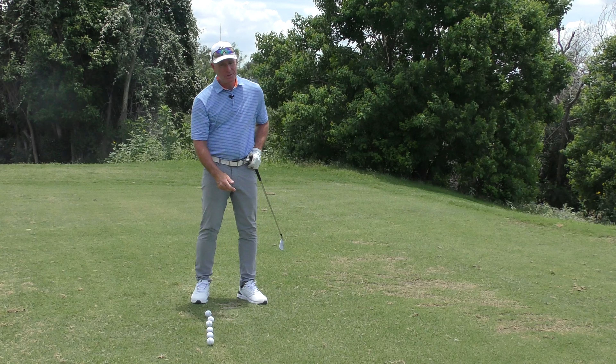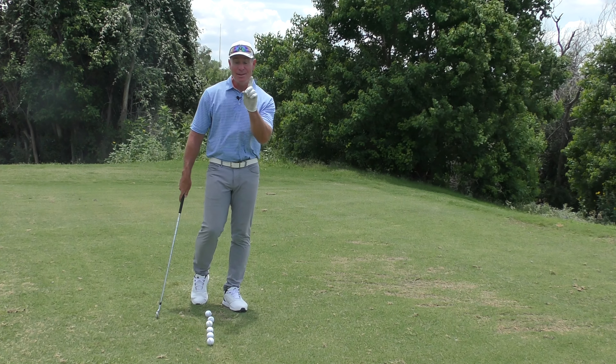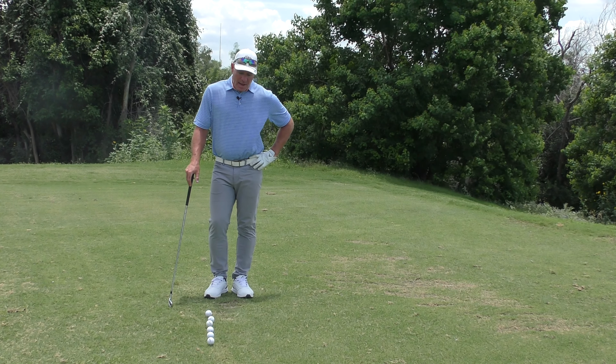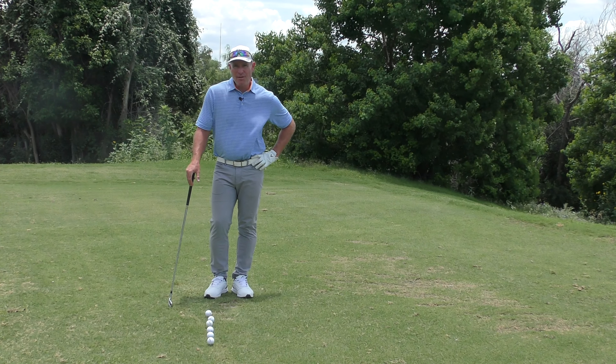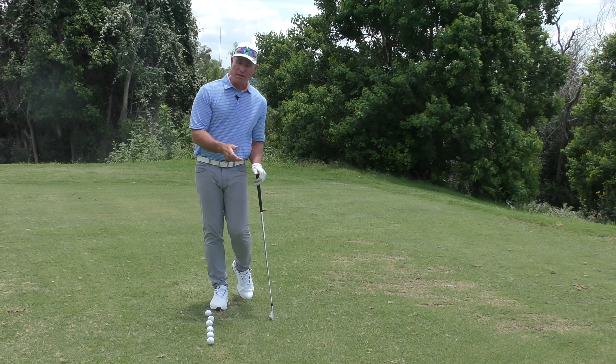The push draw is a shot that's a great deal more powerful, and anybody who has that pull slice would be glad to hit it even once. The push draw would be very welcome to most golfers. It's important to understand right from the beginning that the slice and the over-the-top swing are so often associated together that one might begin to think the slice was caused by the over-the-top swing — and that's not the case.